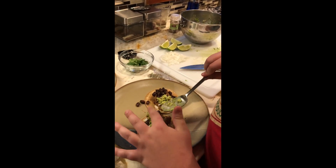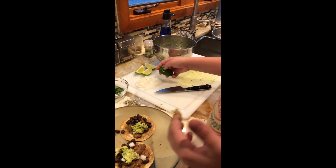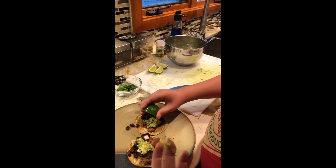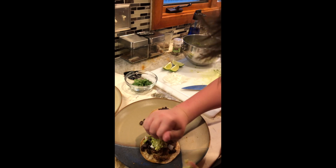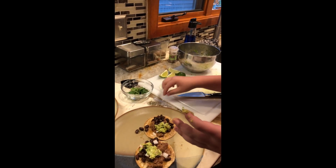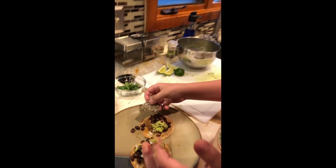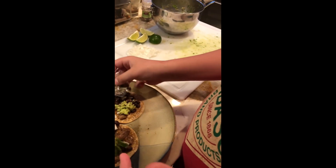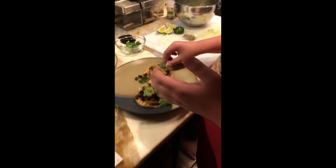We love Williams Sonoma. Put it on, put some guac on there, do some guac. You can move faster. Okay, a little salt, a little lime, some pumpkin seeds.